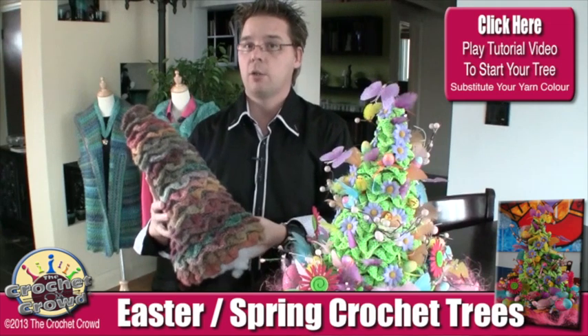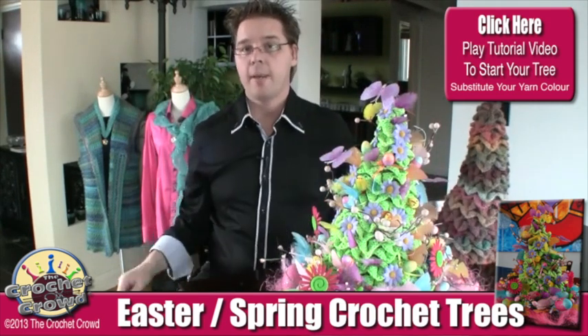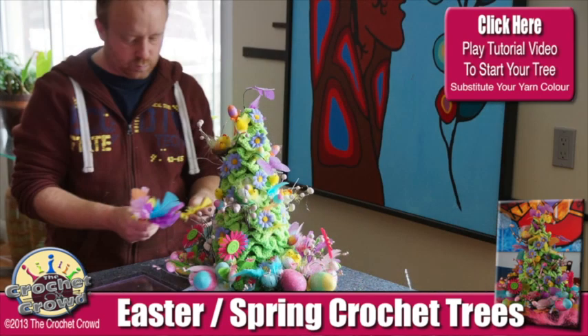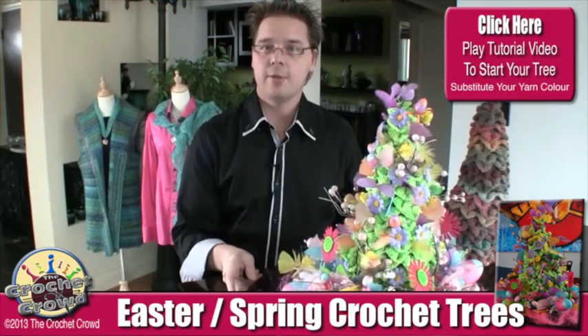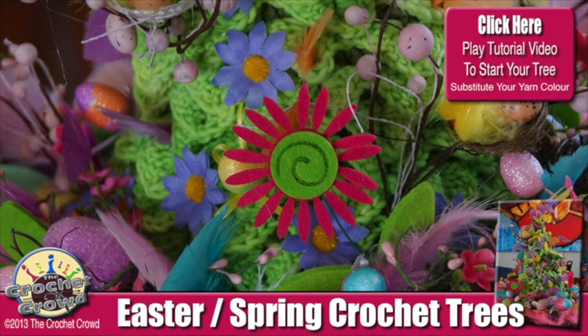A very easy and fun little project. I decided to do another one and asked Diva Dan to inspire my audience using the very same pattern and concept. I used a lime green, and I asked if he could do something very Easter, very spring, and very fun — and this is his project.